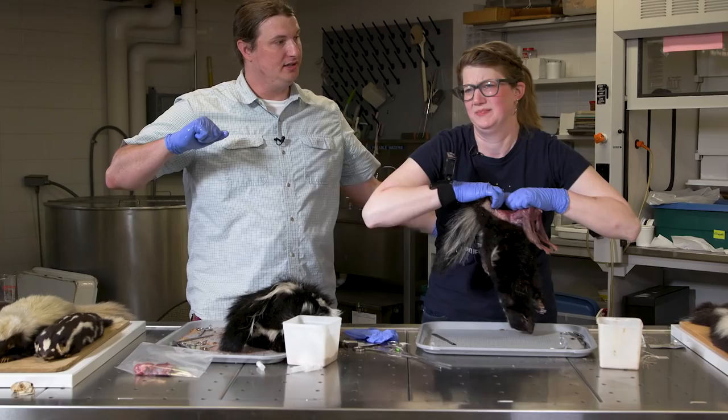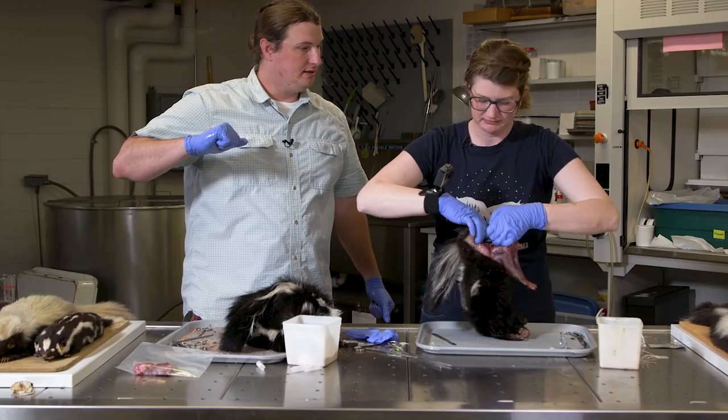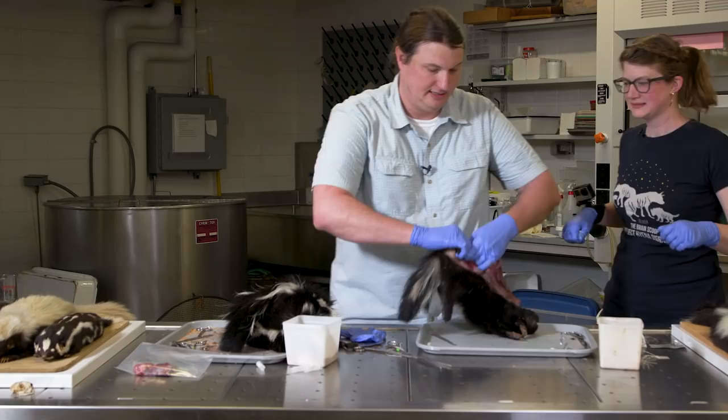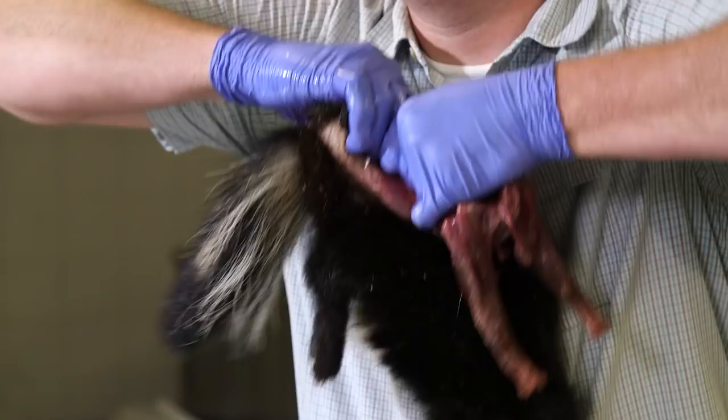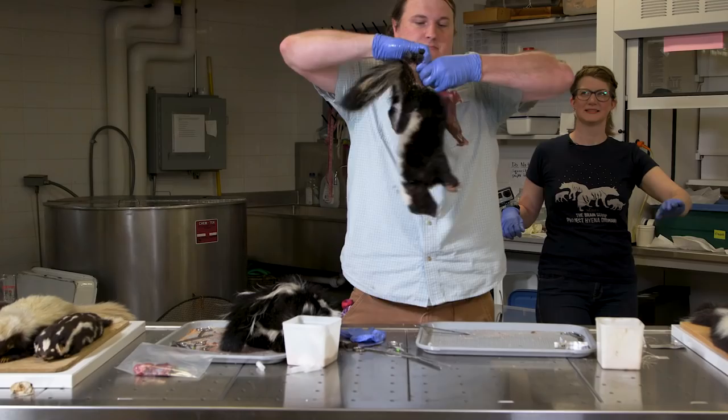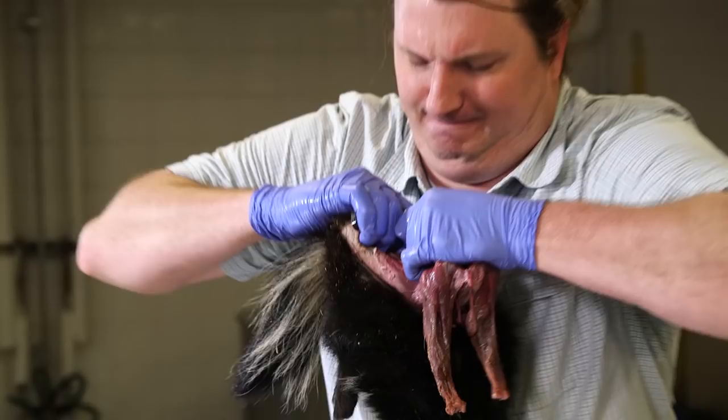It looked like it was about to give — oh man. You gotta watch the elbows! It wasn't just me. We pull the tail out so it doesn't dry shut.